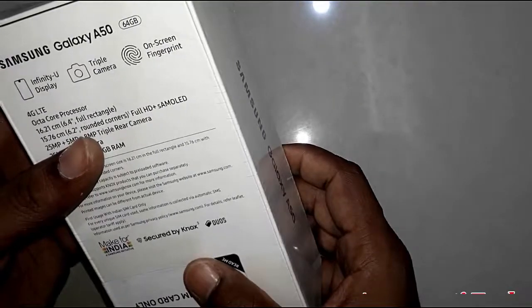Hi friends, welcome to Amrathi Tech channel. Today I will unbox the Samsung Galaxy A50 mobile recently launched by Samsung.